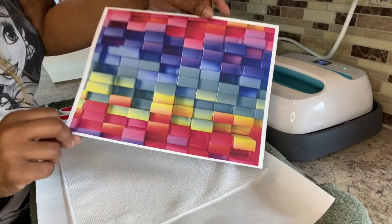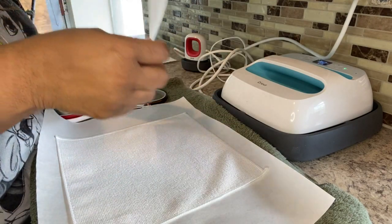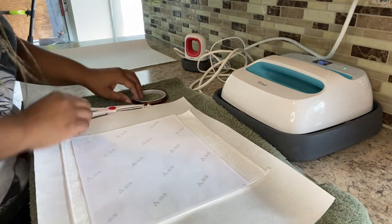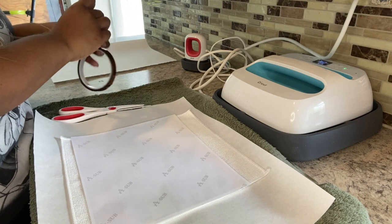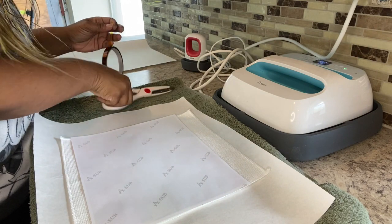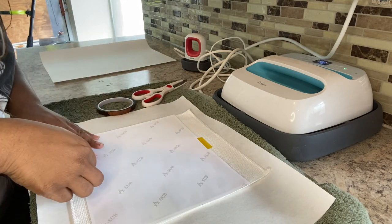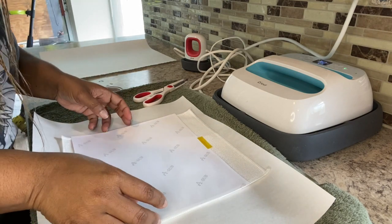The color looks amazing even on the sublimation paper. Sometimes the colors look a little bit off and you can't really tell what color is going to be sublimated onto the substrate, but this looks amazing. I'm going to lay it horizontally. I also have my heat tape, so we're going to put a little bit of heat tape on it just to tape it down, because I need to see if the EasyPress is going to cover the entire image or if I have to do it in multiple presses. I'll just put a little bit of tape here and tape it down.